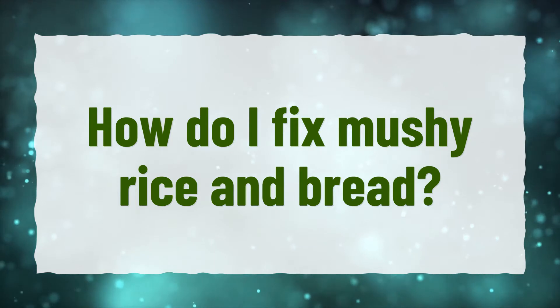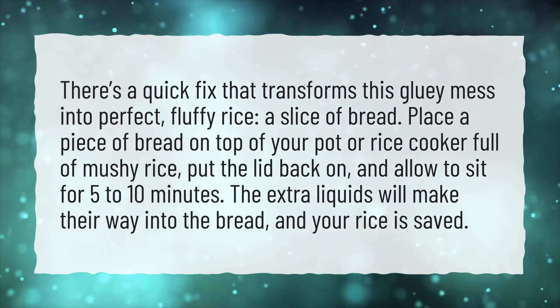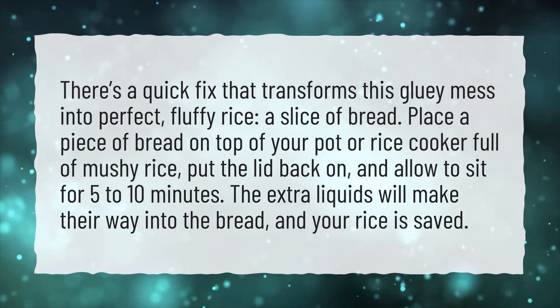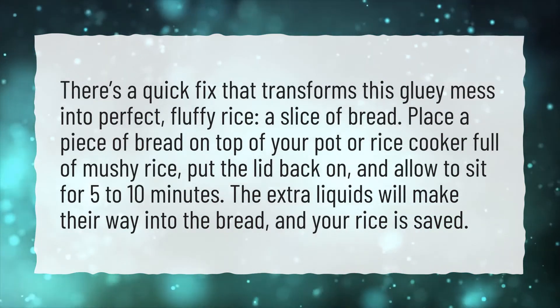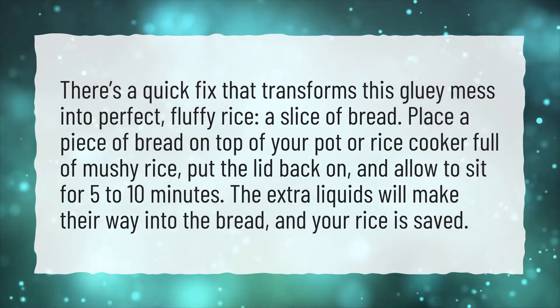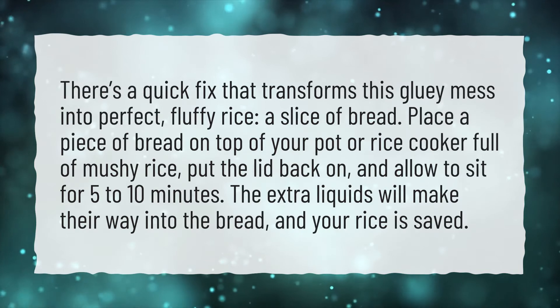How do I fix mushy rice? There's a quick fix that transforms this gluey mess into perfect, fluffy rice — a slice of bread. Place a piece of bread on top of your pot or rice cooker full of mushy rice. Put the lid back on and allow to sit for 5 to 10 minutes. The extra liquids will make their way into the bread, and your rice is saved.